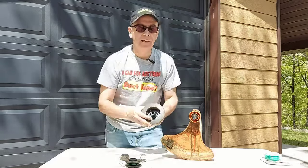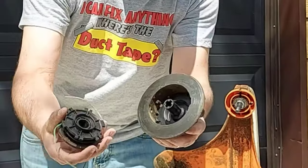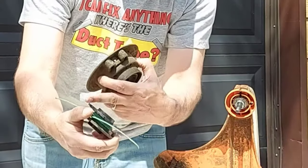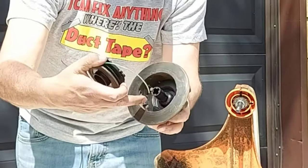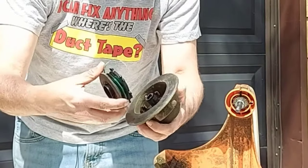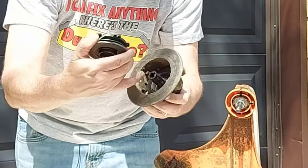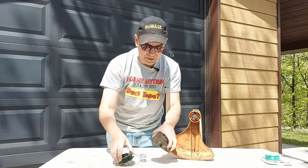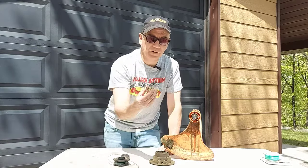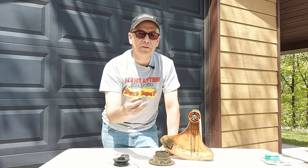Another thing you may want to check for is damage. You see all these here on the spool — well there are corresponding grooves that go along with this, and they may be worn out. Your spool may be worn out, so you've got to check all these things. Another thing is maybe your spring is broken — if so, you should get yourself a new spring because that'll stop the line from feeding out as well.